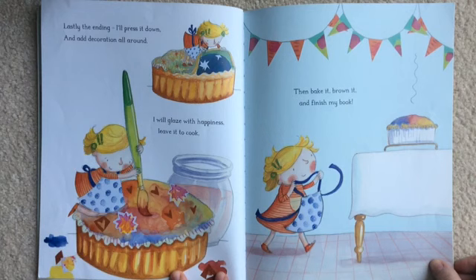Lastly the ending. I'll press it down and add decoration all around. I will glaze with happiness, leave it to cook, then bake it, brown it and finish my book.